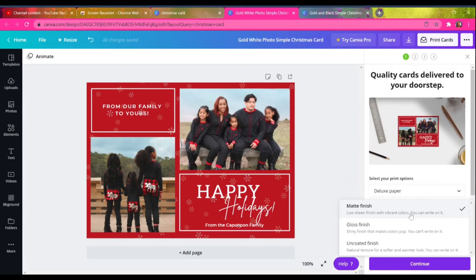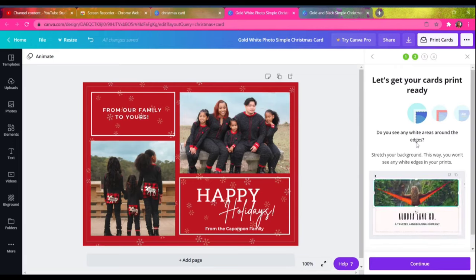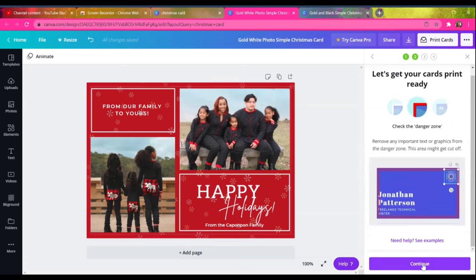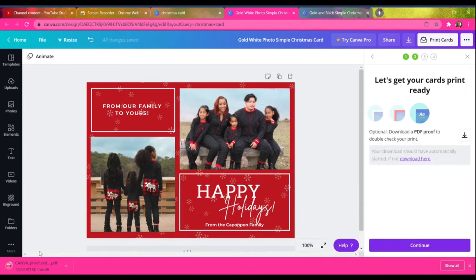Canva walks you through prompts to make sure all your designs are within the margin for printing — making sure nothing's too small causing white lines on the outside, or too big so it gets cut off. I go through those motions to make sure everything is placed correctly. Since I used one of their templates and didn't change too much, I wasn't too worried, so I zoomed through it, put in my payment, and now have custom Christmas cards made by myself.